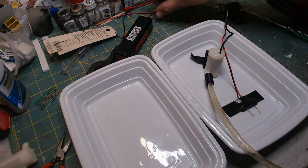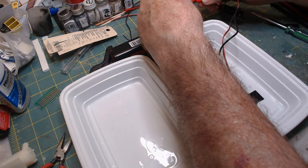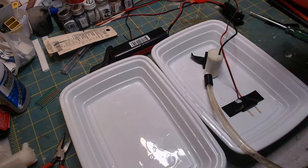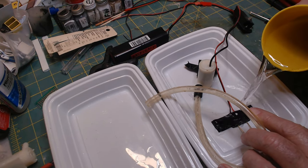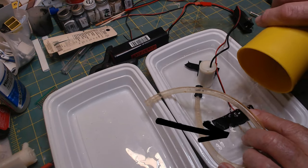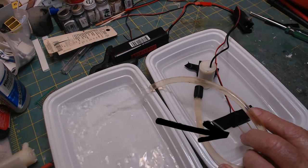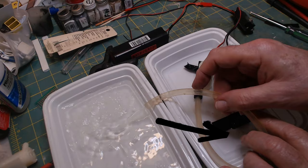Connect the battery or power source. Keep the sensor contacts slightly above the bottom of the pump and not touching any surface. This will assure that the pump will turn off when the water gets that low.